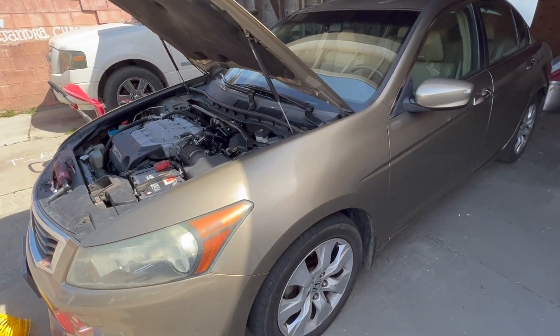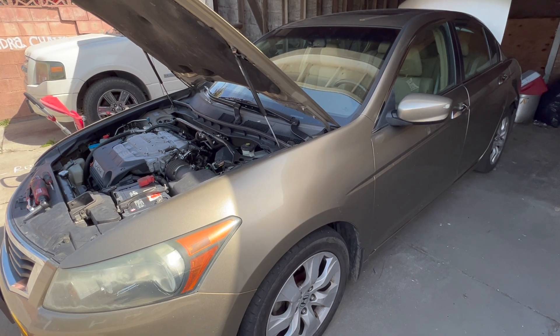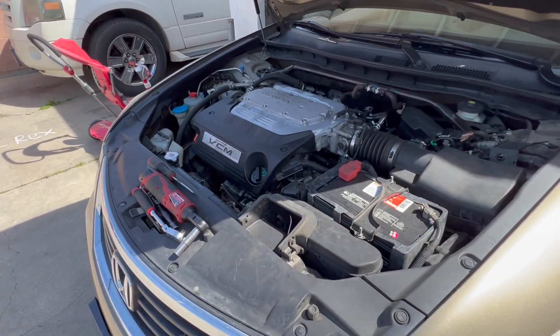Alright guys, this is Rookie Repairs back at it again. Today we have a 2008 — and this will be the same for 2008 to 2012 Honda Accord — with a 3.5 six-cylinder. What we're going to do is top off our cooling system.